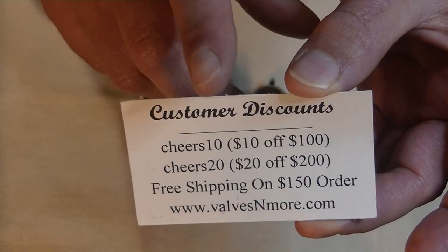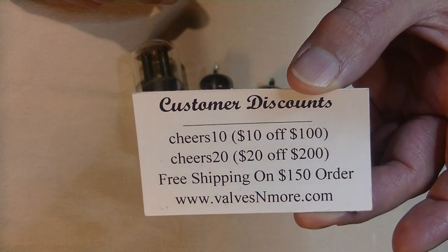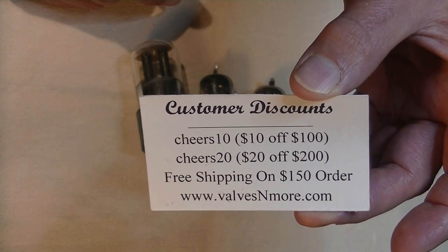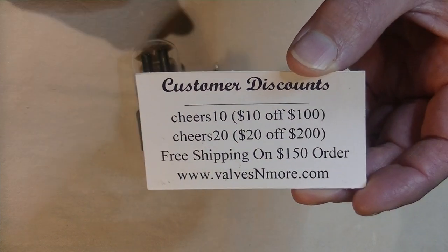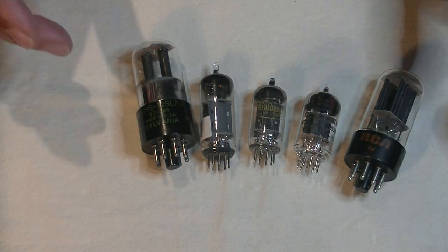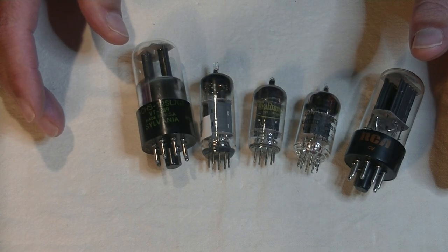Now, the discount codes don't work on discounted tubes — sorry folks — but those discounted tubes are already a bargain and a half. But these codes will work on everything else in the store, and you can combine orders as well. The store is smart enough to figure that out.